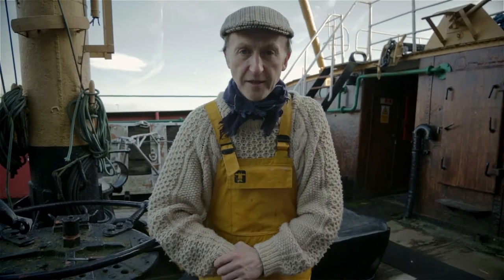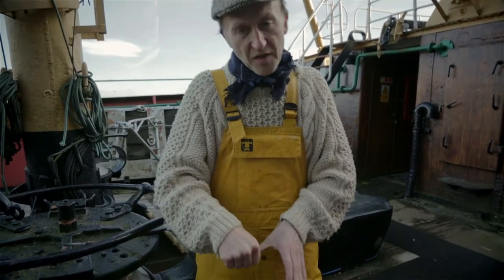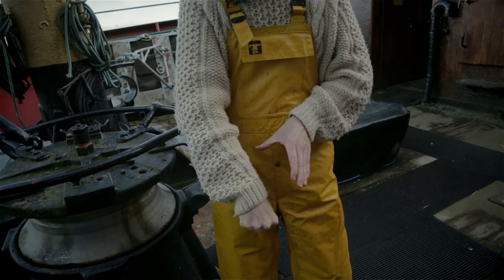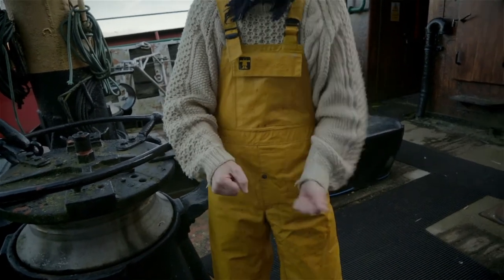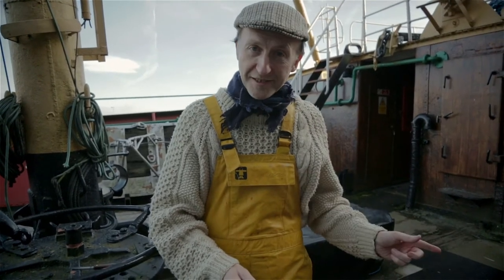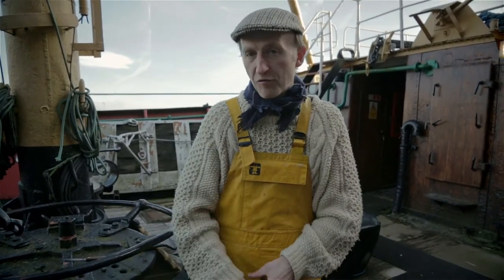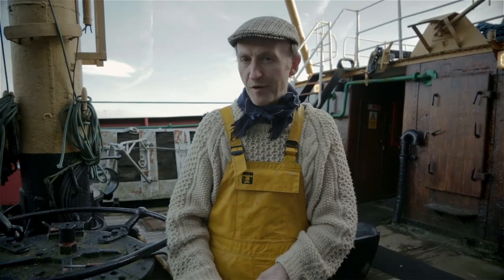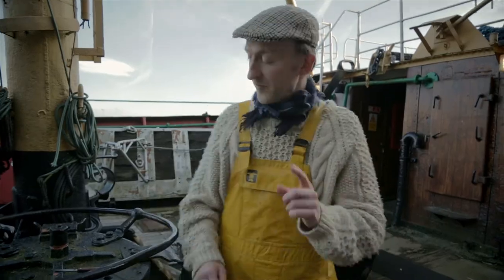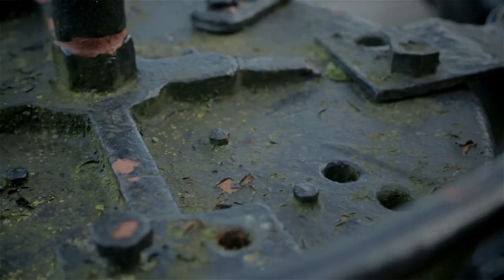Then you start gutting. You pick up a fish — might be cod, haddock, whatever — get your knife, you put it in the gills and you slit down its belly to its belly button, cut it and open it up. You take the liver out with that hand — keep that, put it in the basket for cod liver oil. You take the guts out, the heart out — we don't want them, chuck them away. Then the fish goes in the fish washer and down to the fish room.